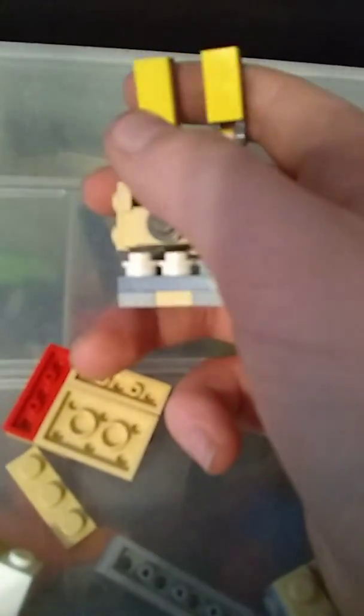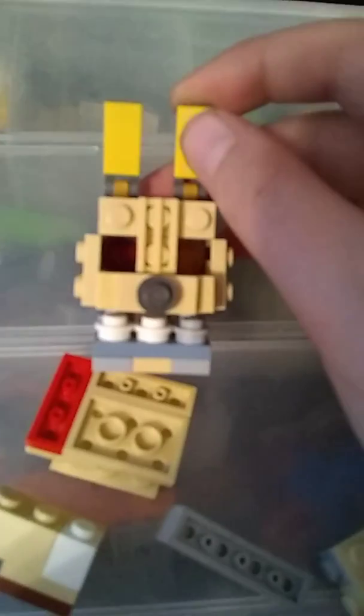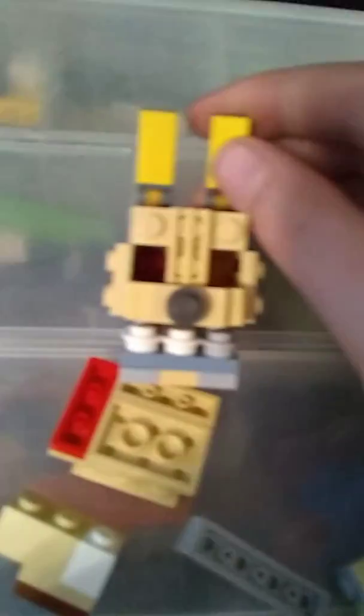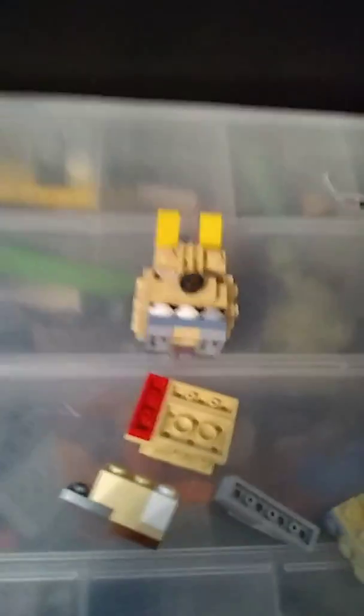In my next video I'll probably do a Rubik's cube thing. Well, that's all I have for you guys. I hope you enjoyed the video — make sure to leave a like, don't forget to subscribe, and maybe leave a comment down below telling me what you think of the build. I'll see you guys later, goodbye!